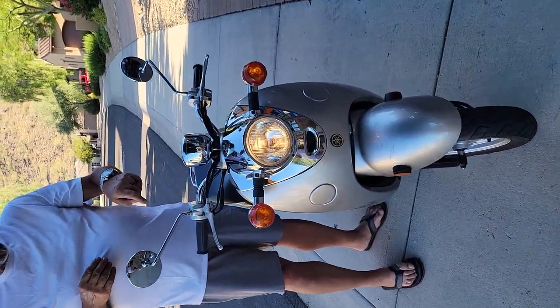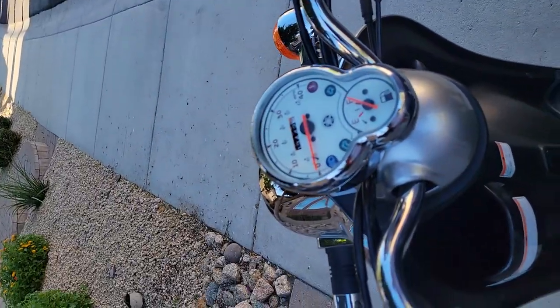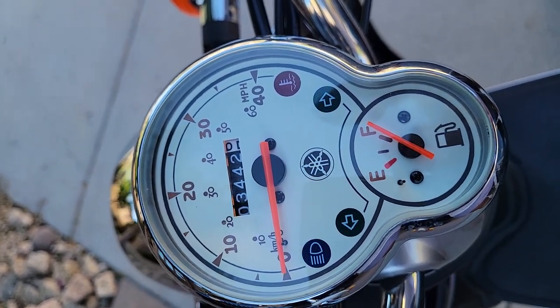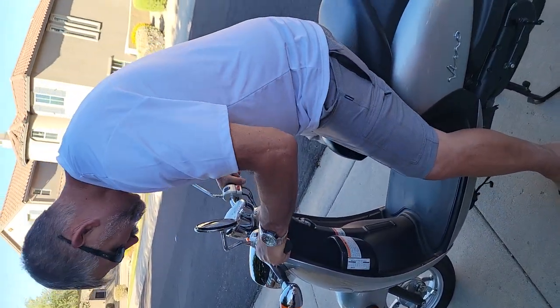If you want to get a shot of the speedometer here, it shows 3,442 miles. Most of those miles were in the last year or so. Our niece rode it back and forth to work consistently pretty much every day — it was her commute vehicle.